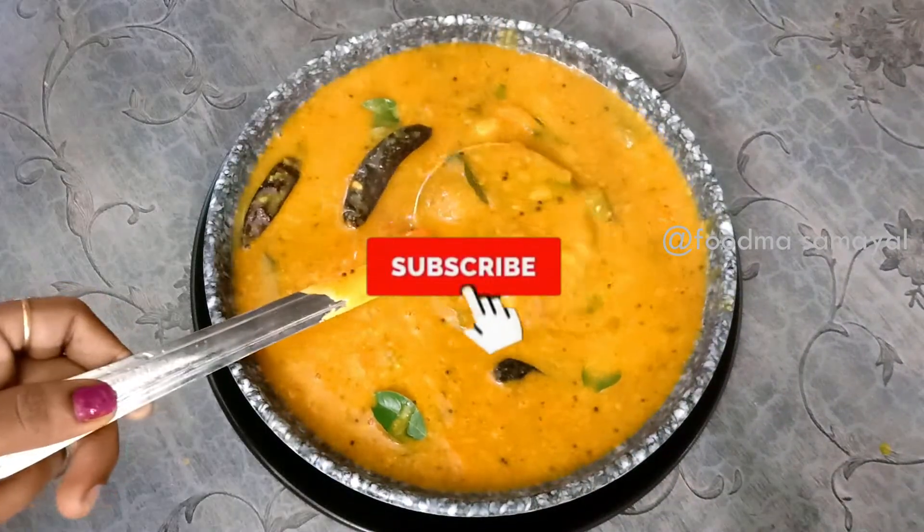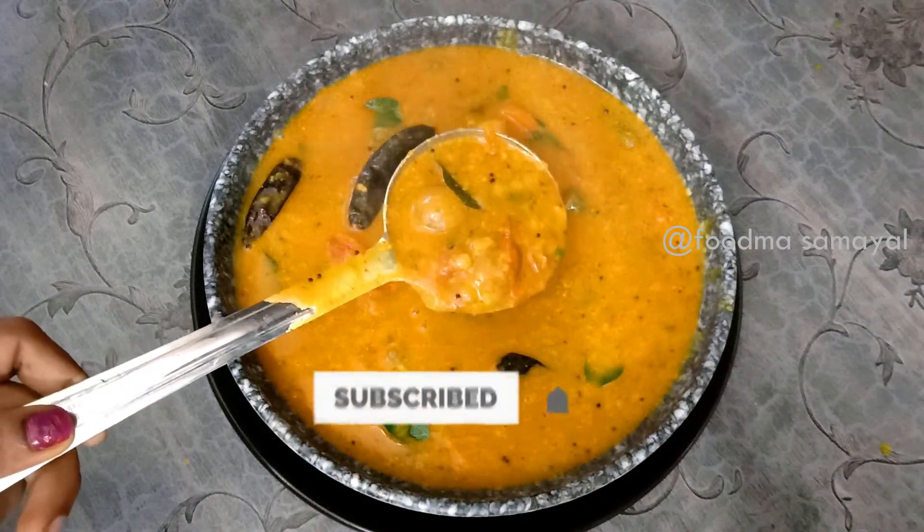Please comment on this recipe and subscribe to this channel. Thank you!